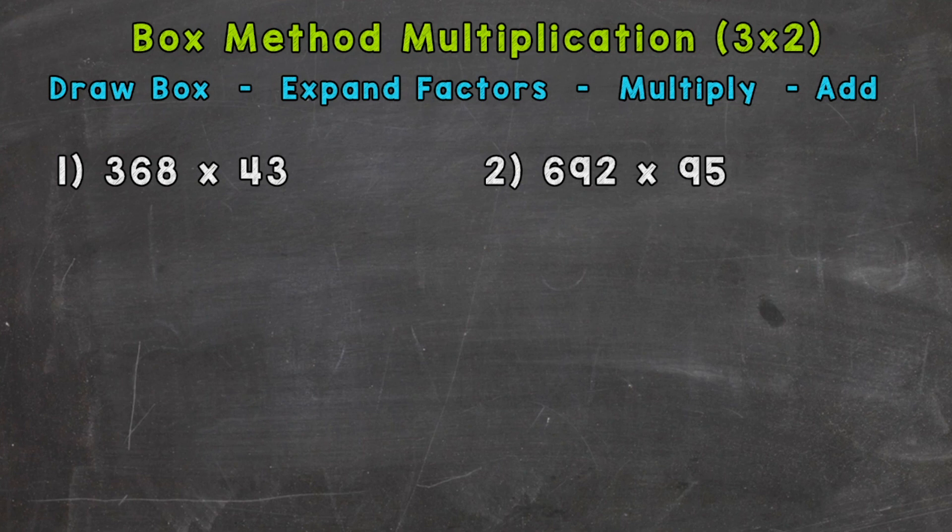This method is similar to the traditional standard algorithm, but you'll notice that the setup is different, but what we're doing is essentially the same. The box method actually helps break down what is happening through the traditional standard algorithm, and it will show how and why things work. It will give a better overall understanding of multiplying larger numbers.